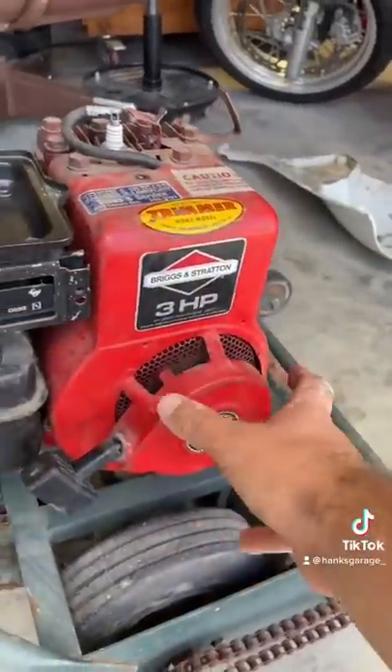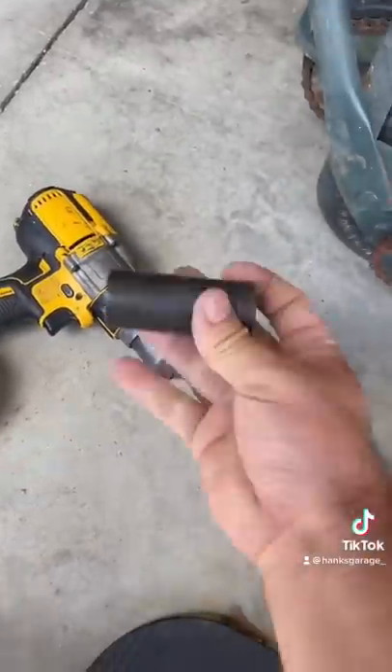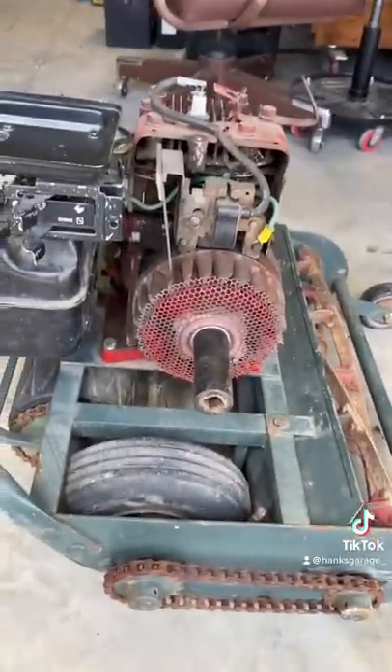First, take all the bolts out of the recoil cover and pull that off. Then grab your proper sized socket — in this case it's a 15 sixteenths — for this older model Briggs.